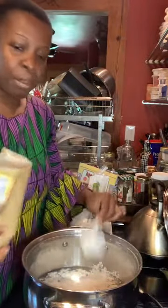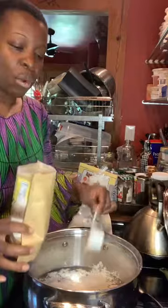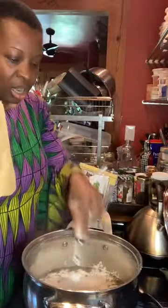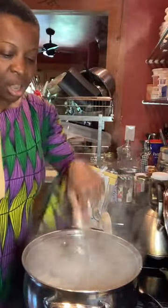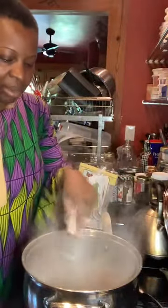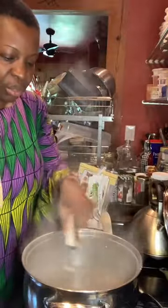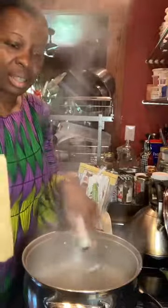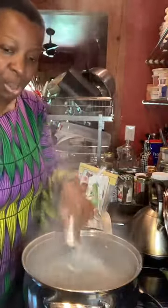Food is a tool, y'all. It's a tool to help us remember who we are and from where we come. So with this dish, whenever you put in flour and water like this, what you want to do is you want to whisk everything together. So we're whisking and we're moving this.